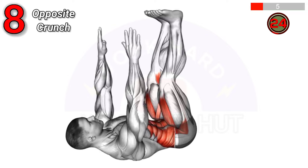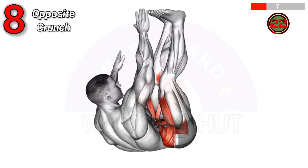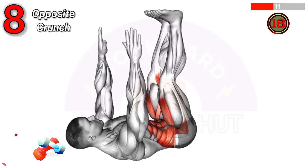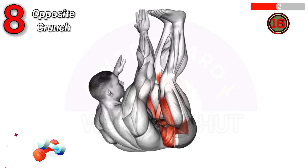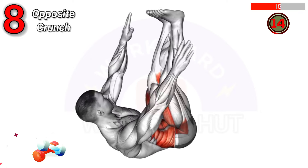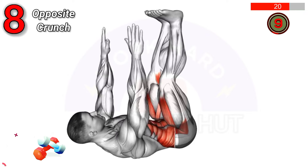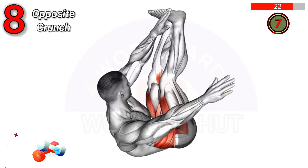To perform an opposite crunch, lie on your back with knees bent and hands behind your head. Lift your head, shoulders, and one knee towards each other, then alternate sides. Benefits include strengthening the core, enhancing balance, and improving flexibility.